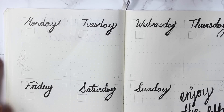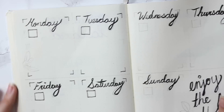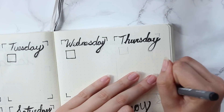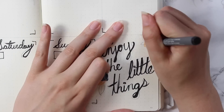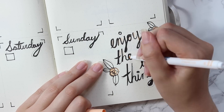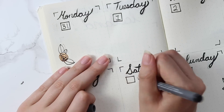For the first weekly spread, I was sticking with the minimalist theme — I didn't want to do anything too complicated. It's really simple, easy, clean, and super functional. I just wanted something I could actually use with a good amount of space to write my tasks for the day. In the bottom corner I added a little quote that says 'enjoy the little things' — I think it's cute to have these little reminders throughout your day and fun to add to your bullet journal.